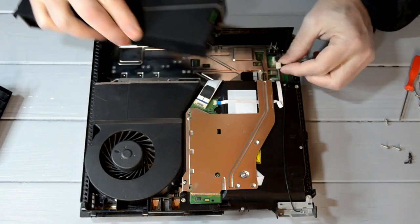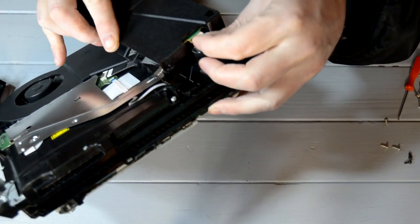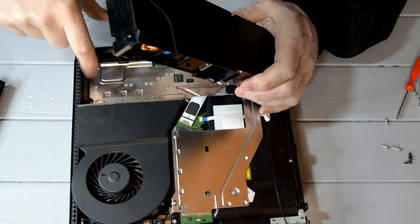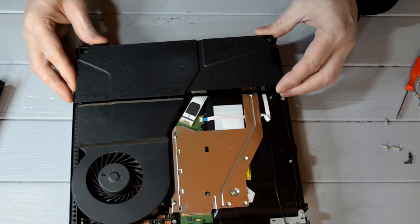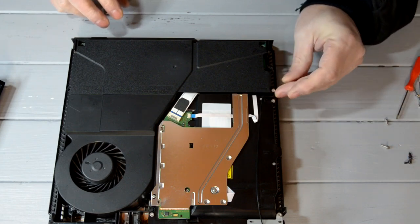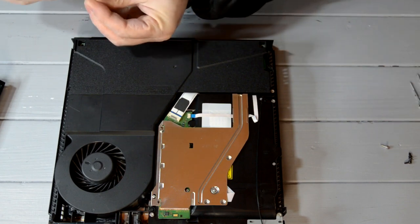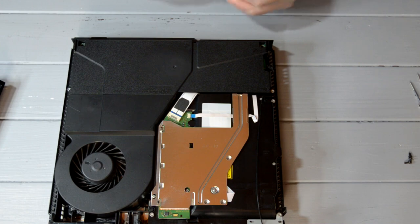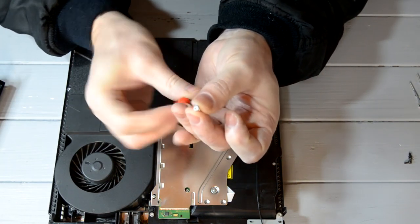Remember the little socket that was plugged out there — that needs to go back in. It just pushes in, same as it was pulled out. Make sure you line it up, bring it up square — these need to line up and this needs to be all above and squared and pushed down. Let's put these screws back in. The silver ones go on the inside. There's a tiny little nipple in the centre of the screw, and a little hole down the centre of the screwdriver.